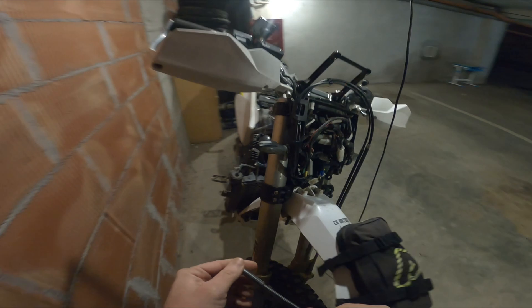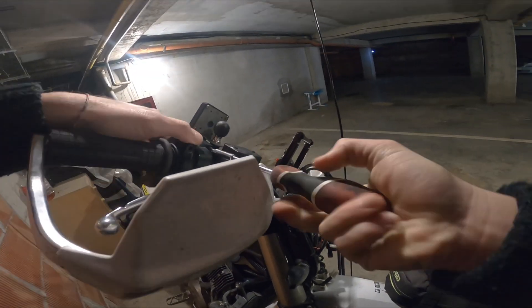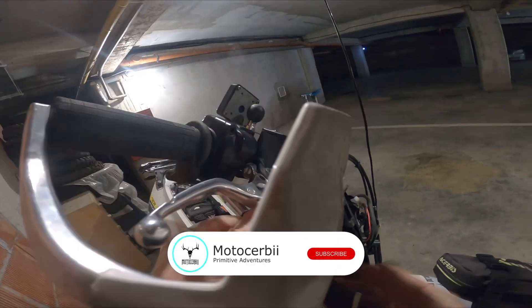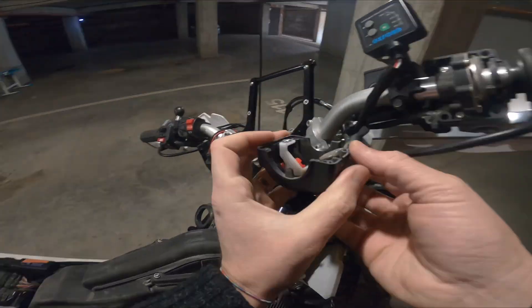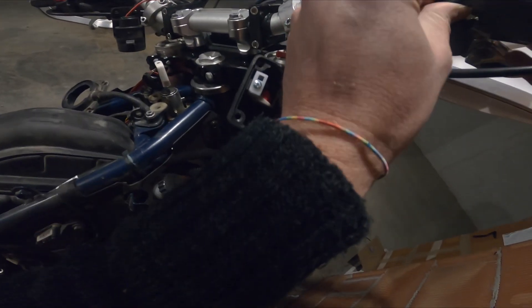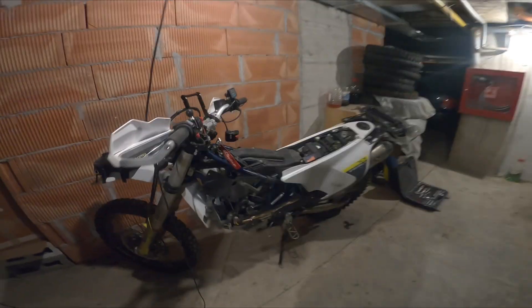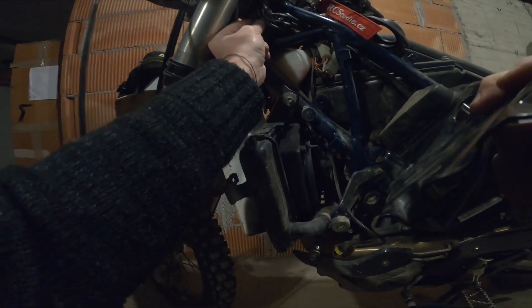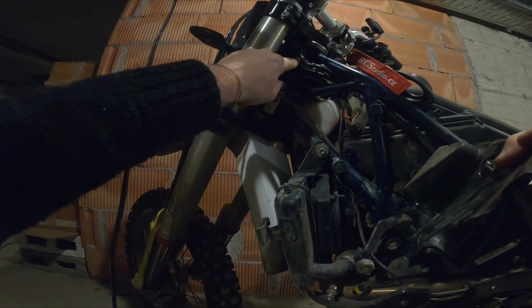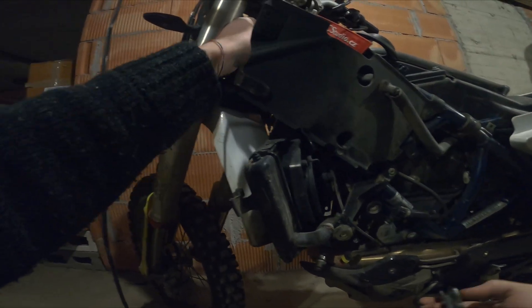Let's just disconnect this and see. I've also noticed that the cables in here are rubbing the frame, and maybe in here I have some problems. So I want to take this all out and check the cables.